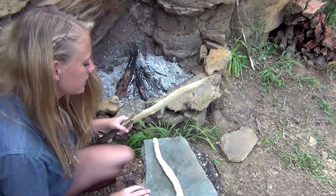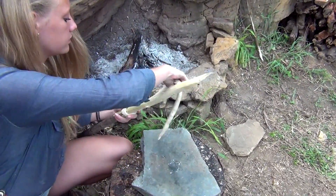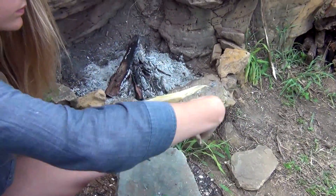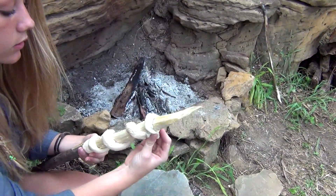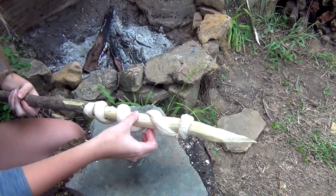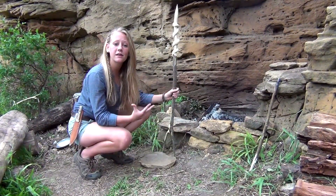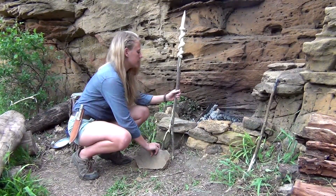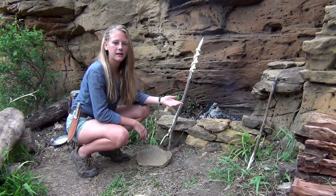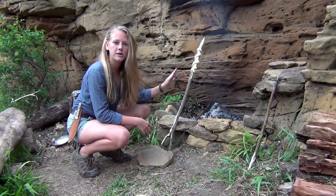This is pretty self-explanatory, so just watch and learn. All we have to do now to finish cooking the bread is apply heat from the coals. We're going to position the stick over the fire and balance it with a rock. In about 5 to 10 minutes that back side should start browning and then you'll be able to flip the stick and let that other side finish cooking through.